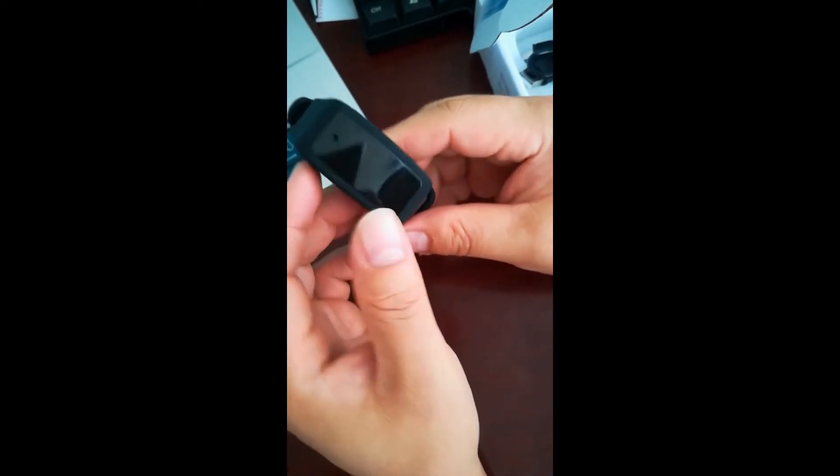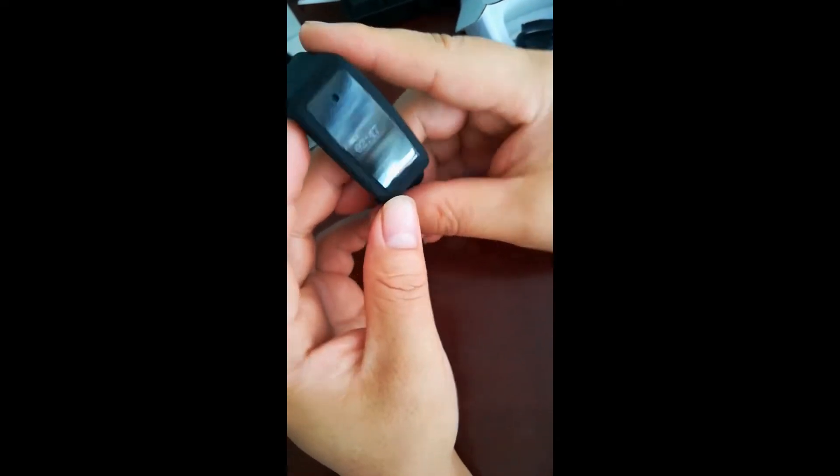This is our new spy bracelet camera with time display. It can record video and work as a wrist watch which can display time and date.